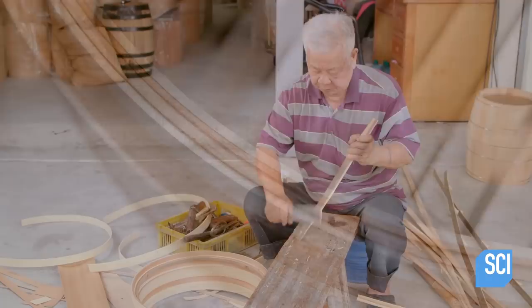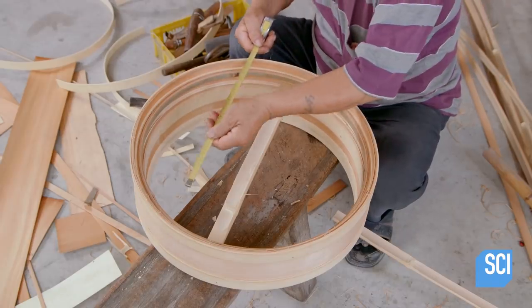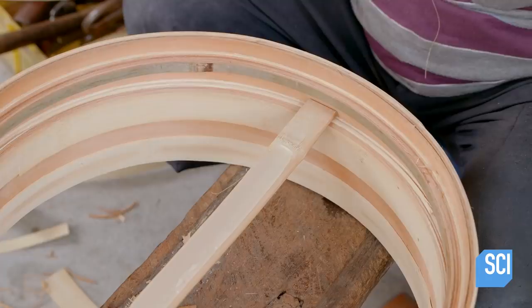The basket still needs a bottom to rest dumplings in. The craftsman begins building the basket floor by custom fitting a series of rugged cross pieces, ensuring that each piece fits perfectly before proceeding.